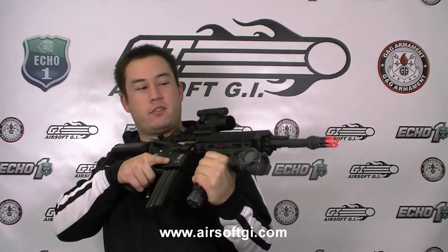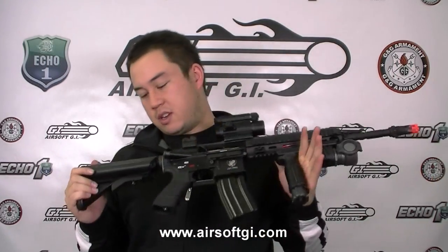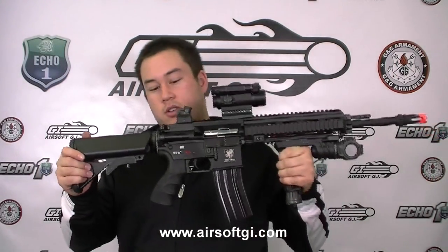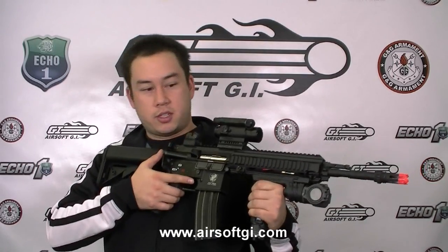Obviously it looks very similar to an M4 — it's kind of built off of it — but there are a couple of differences. This gun has a lot of great features that you don't find on a lot of other G&G guns. Number one, the crane stock is pretty standard now, especially with the G4 series. Every gun comes with a crane stock. The forward assist is functional on the T4-18 to release your spring tension.